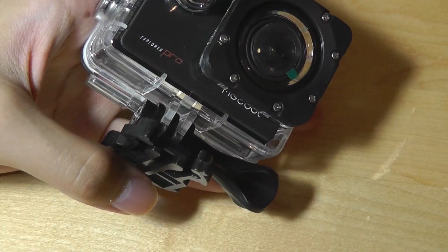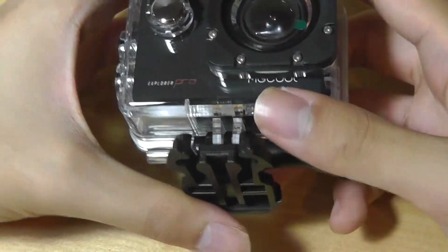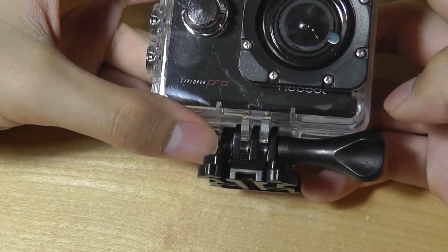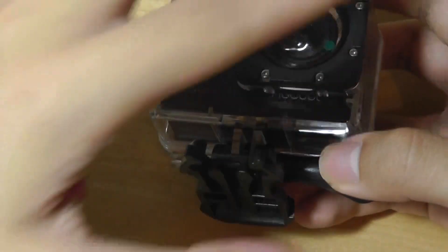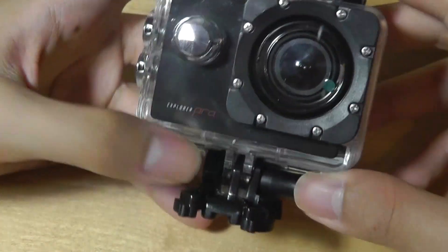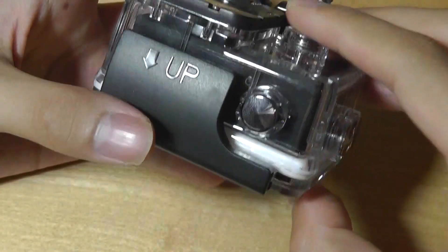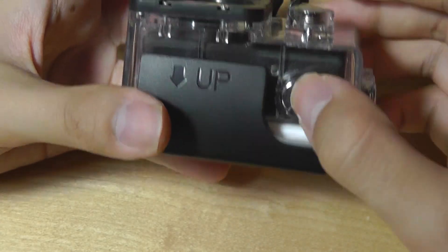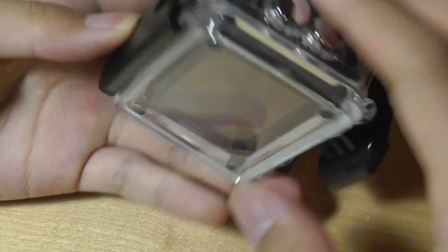The 170-degree wide angle captures a nice amount of your landscape view, although it's a fixed-focus camera like most action cams instead of autofocus, so up-close shots are not going to be as sharp. The case is fairly standard — controls can still be accessed inside it, including starting to record, turning the device on, and navigating up and down through the main menus.